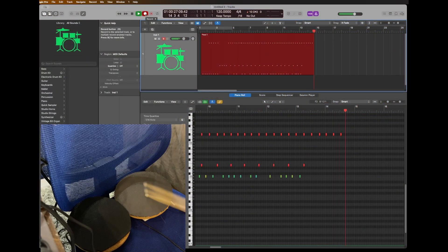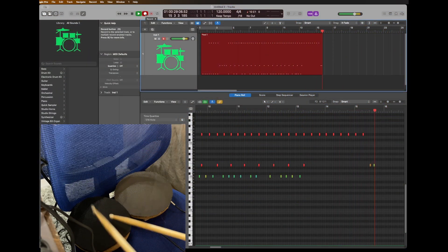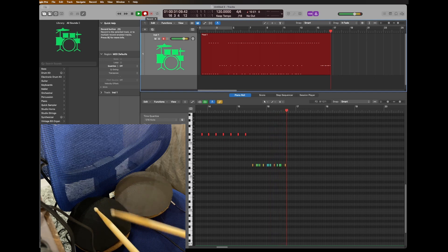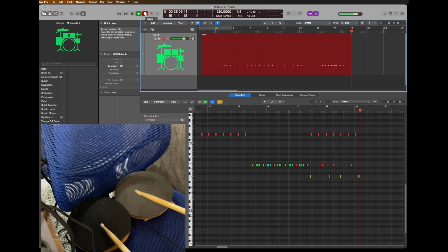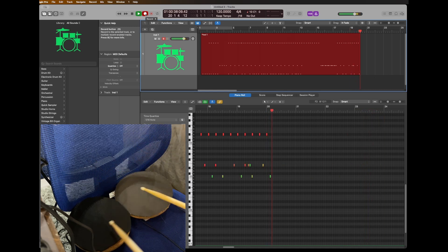You can play these drums with drumsticks, hands, even a spoon, or anything you can really hit a drum with. The best thing about them is that they still track the note velocity, which I think is key to a dynamic and realistic drum performance.